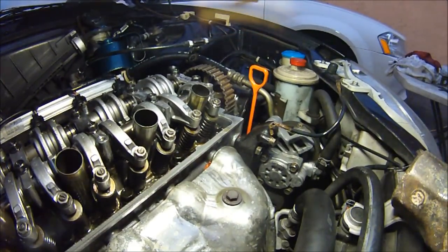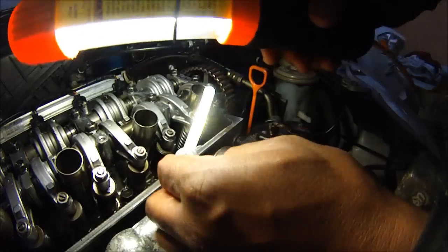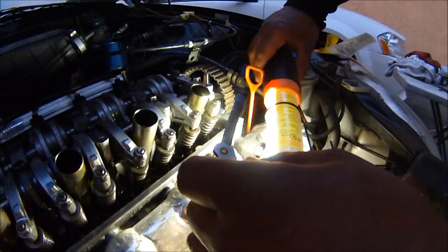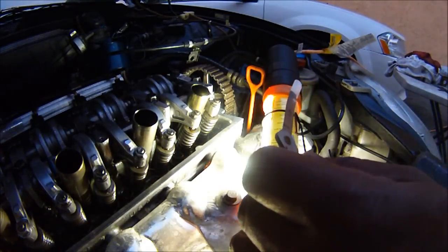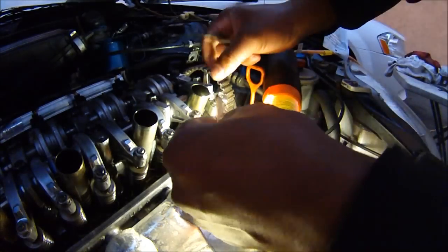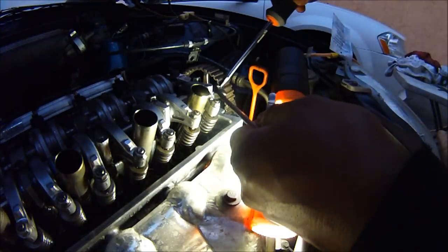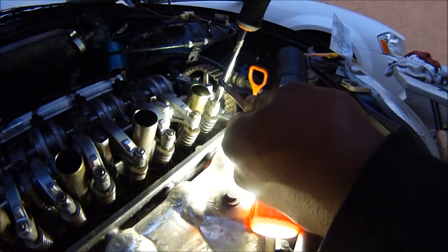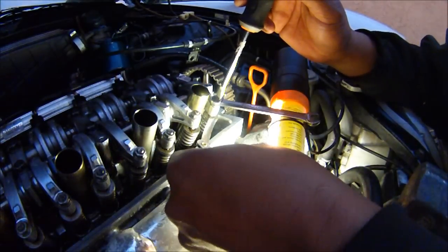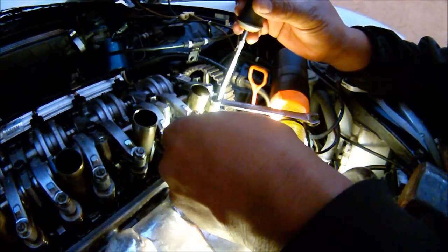You get your feeler gauges — this is the exhaust side, remember that. 0.25 is what we're looking for. Now get your 10 millimeter wrench, loosen that up like that. Stick the feeler gauge in like that, and stick the screwdriver inside the wrench.